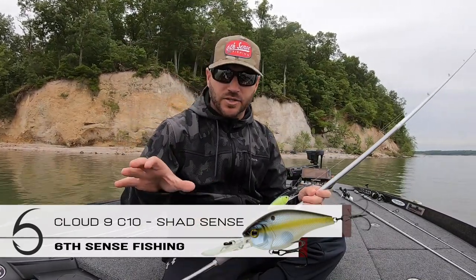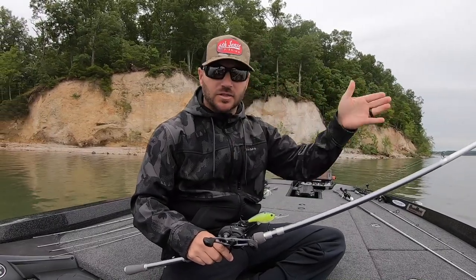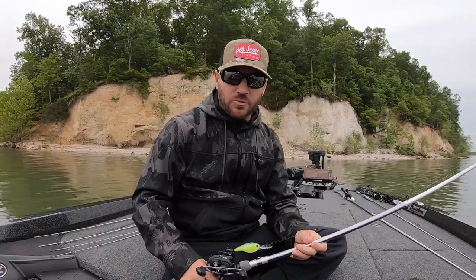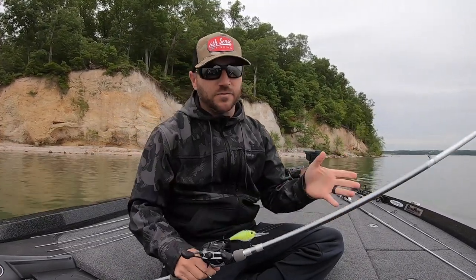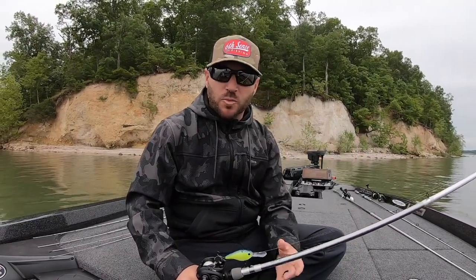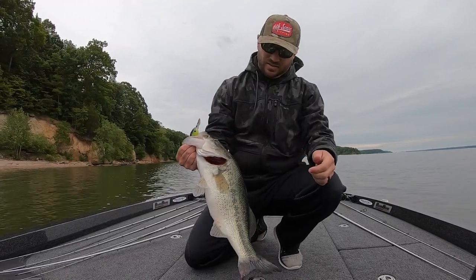The bait is the 6th Sense Cloud 9 C10. On cloudy, overcast conditions those fish get up shallow, so I want something that covers 10 feet or less, then 10 to 18, then 18 to 25, because on high bluebird skies they tend to get deeper. 6th Sense makes the C10, C15, C20, and C25 — four models perfect for covering all water depths. Next time you're out, try deep cranking in the springtime post-spawn when they're first coming out and hopefully you'll put a few more fish in the boat.